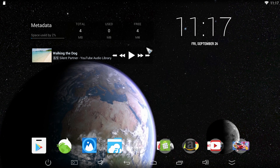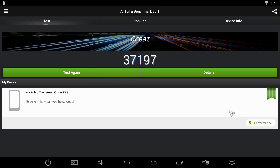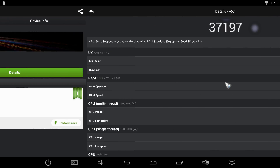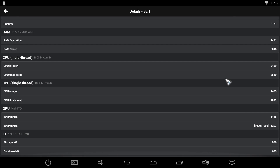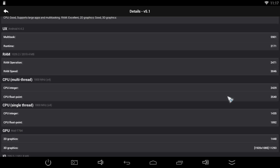Next up is Antutu, and it got a very nice overall system score of 37,197. That's the second highest score I've gotten, behind the ProBox 2 EX, and Minix X8 gets about 30,000 on this version of Antutu. Again, this firmware is still a little bit under development, so the score could get better as it's tweaked a bit more.